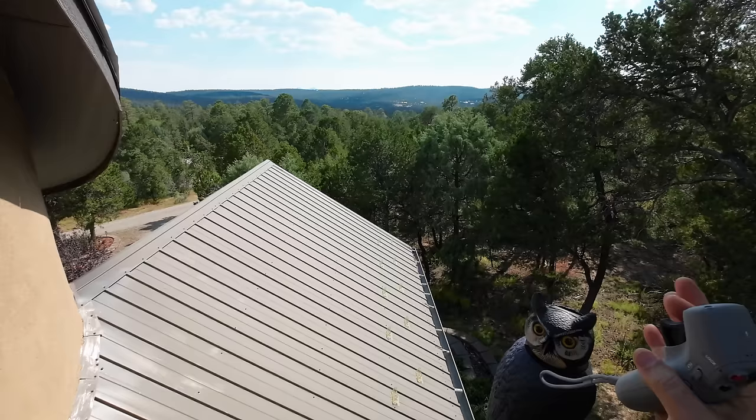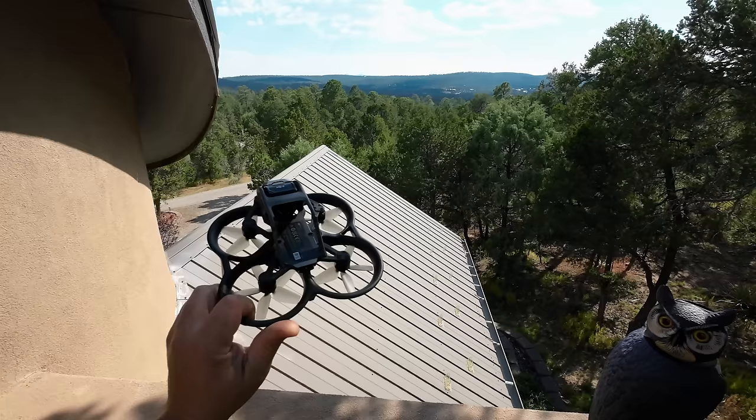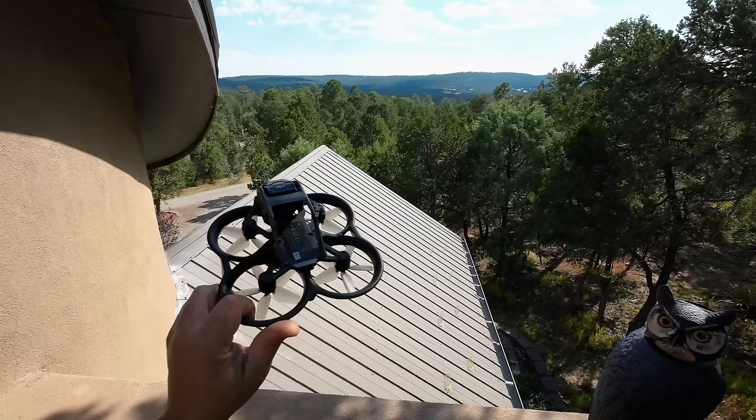Hopefully we have enough power to get back. It's been a little bit breezy today — super calm right now, but then the breeze will just come up all of a sudden. So hopefully it's not too much of a nail-biter, but maybe it will be. Anyway, let's get started with the Avata range test.